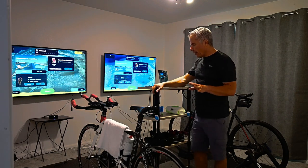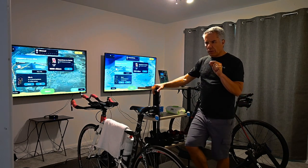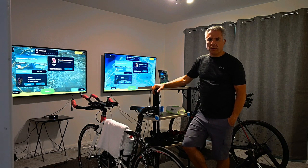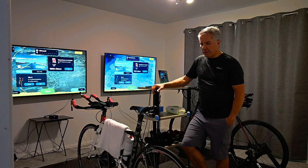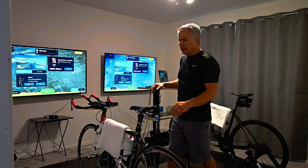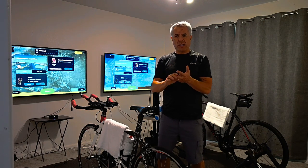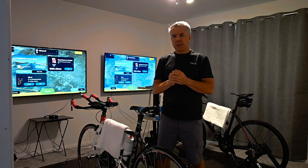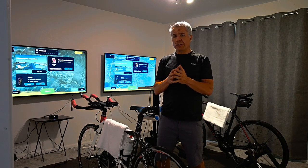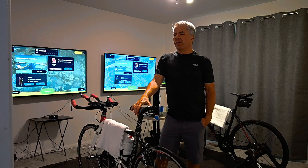I want to take a minute to discuss the app that we use. A friend of mine who's a hardcore rider was saying I should use TrainerRoad because it'll really help speed up training. That's great for the type of riding he does. TrainerRoad, Sufferfest, and others do give you a free trial, so I encourage you to figure out what works best for you. Each app approaches training a little differently, so look at what you want to get out of training and choose accordingly.